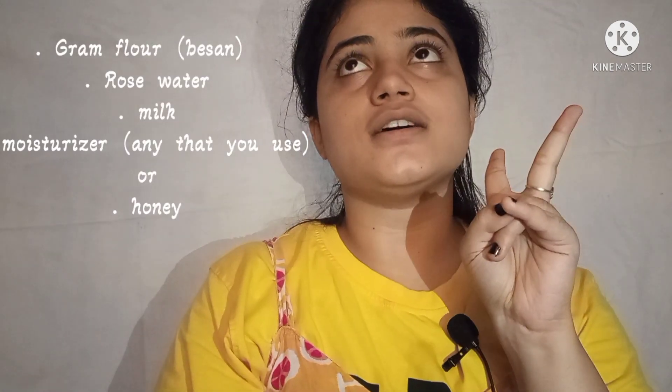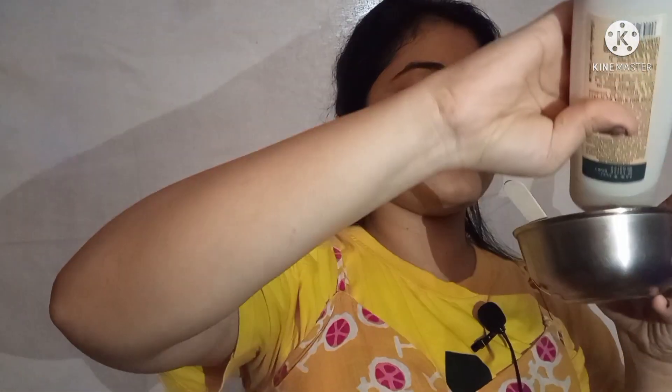For the first hack we will prepare a face mask using no expensive products. From home, we need besan (gram flour), rose water, milk, and a moisturizer. If you don't have moisturizer, you can use honey. So here I have taken besan with some milk, and now I will add a little bit of rose water and a little moisturizer or honey.